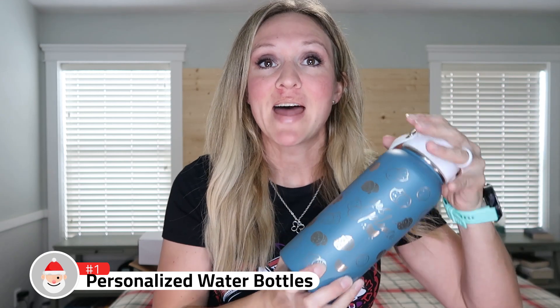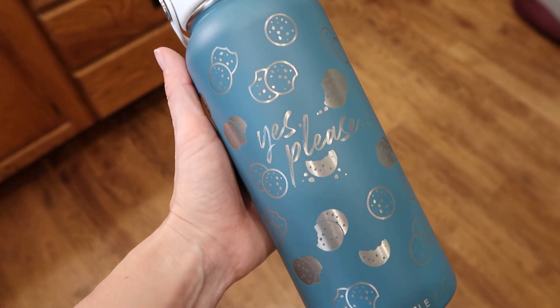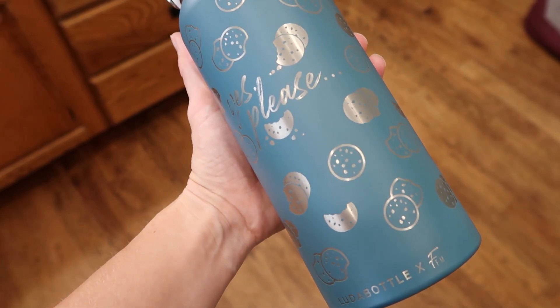These are metal insulated custom laser engraved water bottles. You can put someone's name on them, like this large 32-ounce insulated bottle. They come with a variety of lids — a pop lid, a straw lid, a spout lid, all kinds of things. This color is my favorite. I have this color in pants, skirts, coats, purses — my watch band is pretty close too.